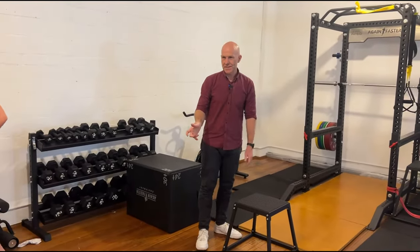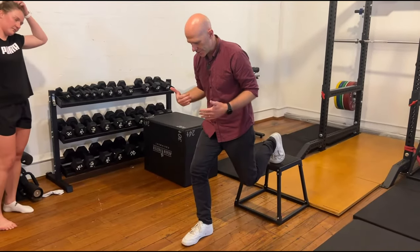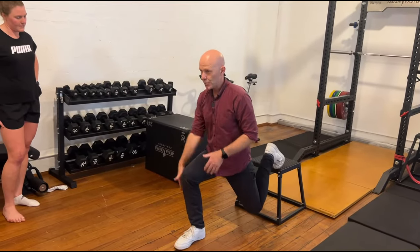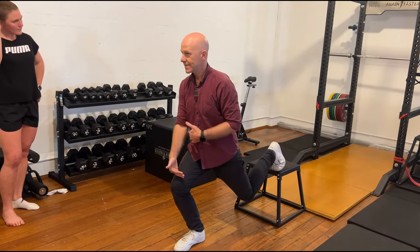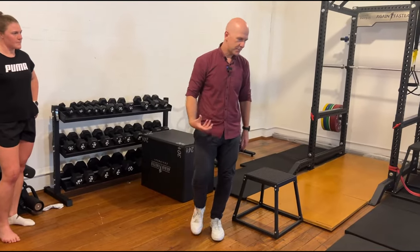But the two biggest areas I see: people will keep it unnecessarily for too long — a really vertical shin — and once again they'll probably push more through their heel rather than the ball of their foot. So get them to translate forward if they can and their knee tolerates it. Nudge a foam roller, get the ball of the foot, just to get a bit more quad.